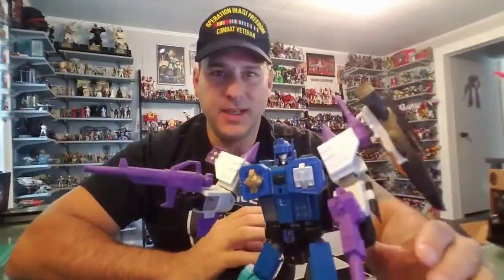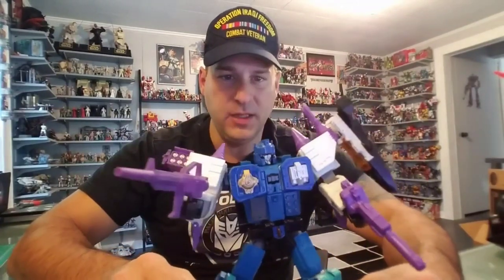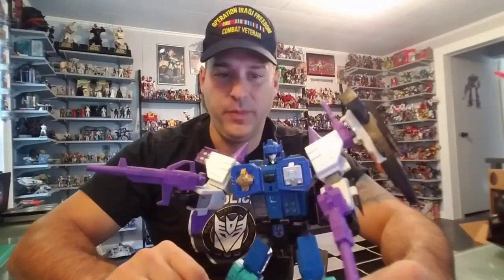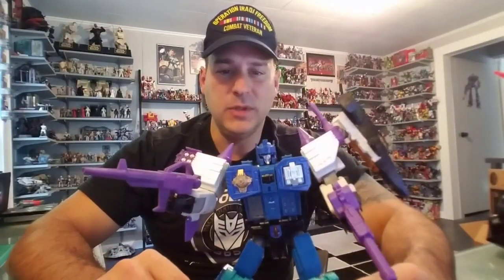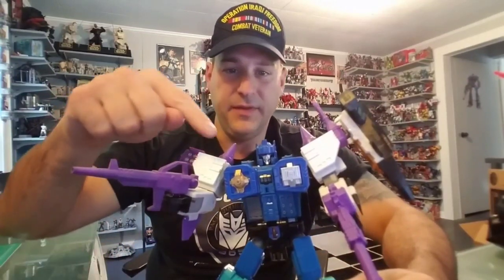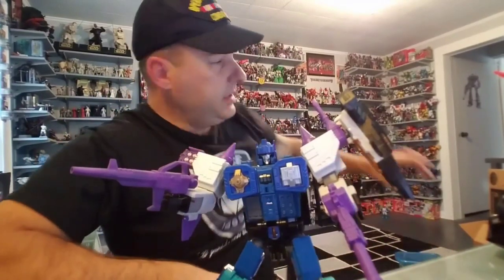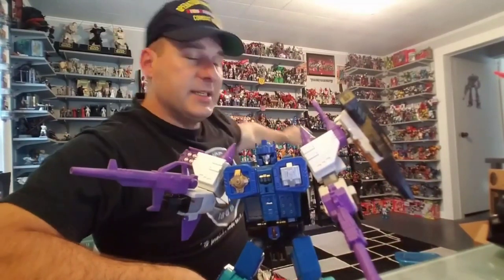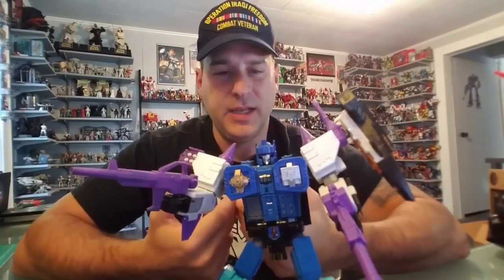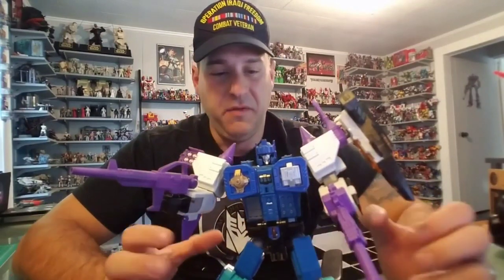Final verdict: I could not be happier with this upgrade set. This makes a great looking figure look even better — I would say outstanding now. The only complaint I'd see some people having, especially the G1 Purists, is the fact that the engines do not transform. But this figure is going on display with the others, so it doesn't really matter to me. I know there are Shapeways kits that turn extra Titan Masters into engines, but this works fine. Very pleased, very happy.